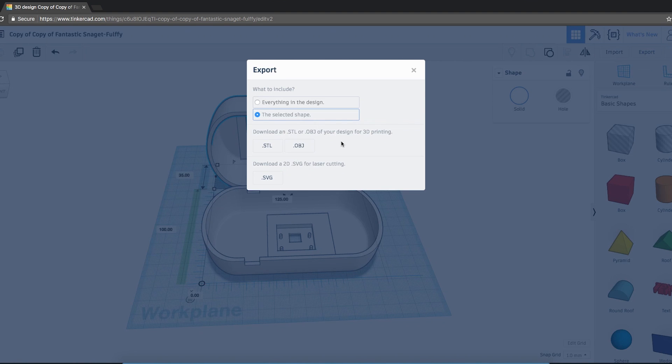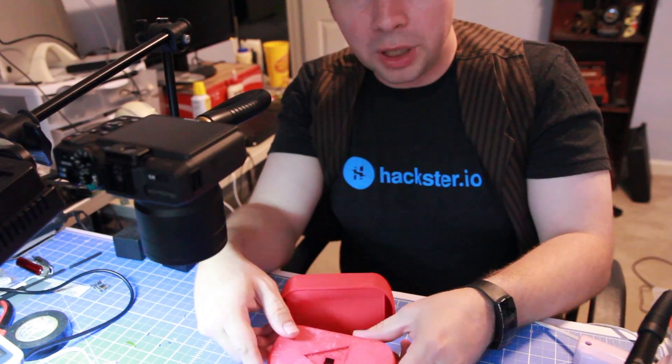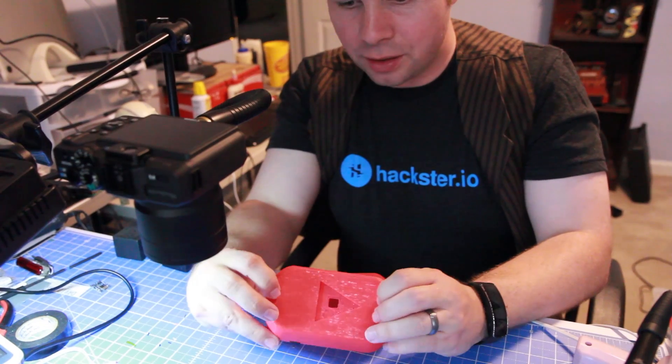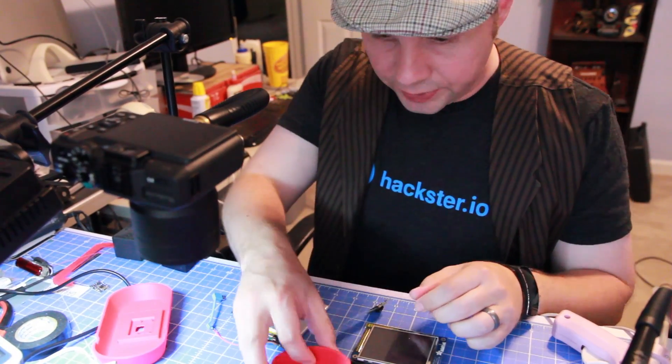Save it, export it, you're done. The 3D print is done and I think it turned out pretty darn well, if I do say so myself. All right, let's see if this thing works.